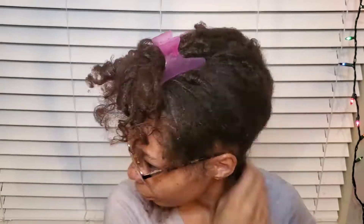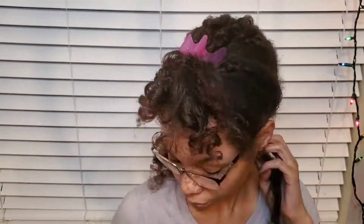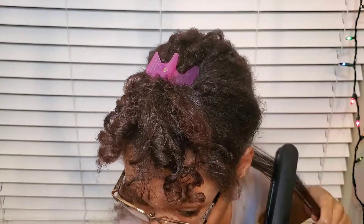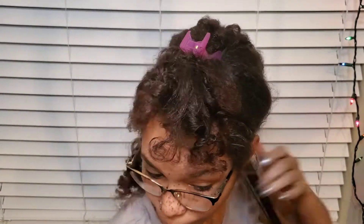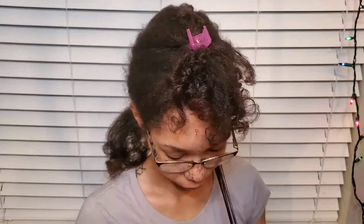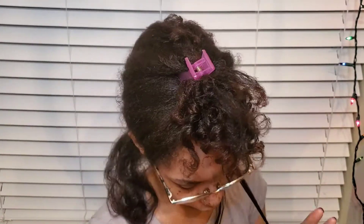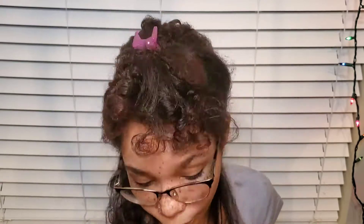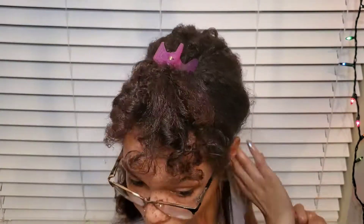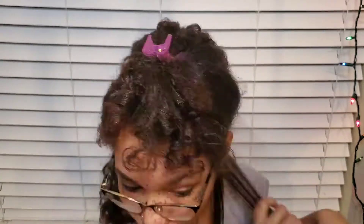I take a small section, add extra heat protectant to it, comb through it with my fingers, and then straighten it. My flat iron is on 430 degrees. I go over it two times — sometimes three — but I don't go over it more than that because I don't want to damage my hair. It's really easy to damage your hair.